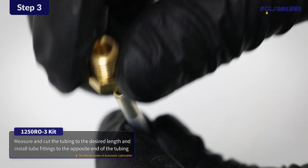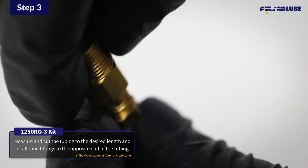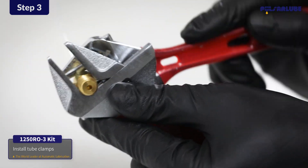Install the insert into the other end of the tubing and assemble the tube fitting with the sleeve ring as shown. Tighten the assembly using a wrench. Secure all tubing using tube clamps.